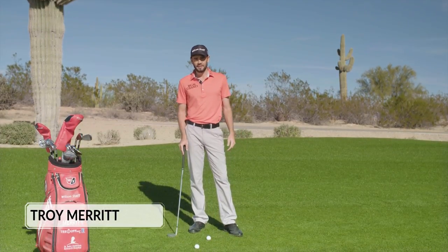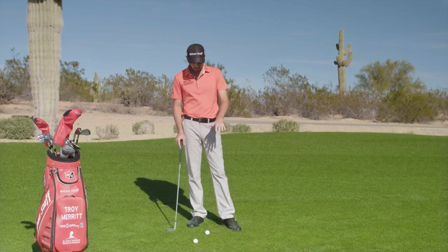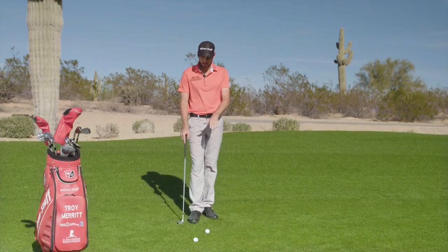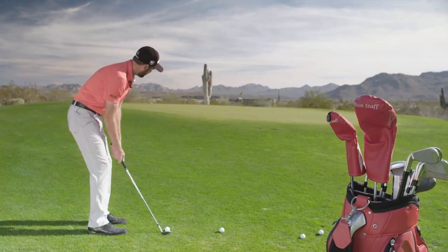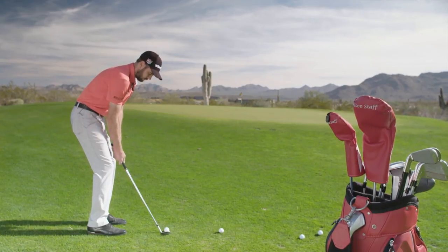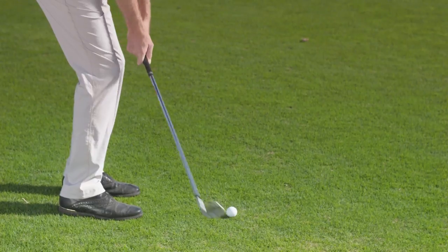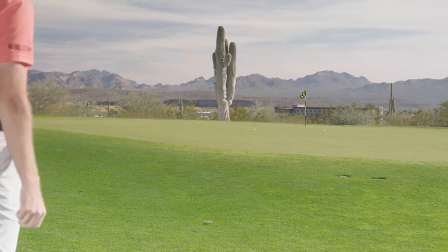Hello, my name is Troy Merritt, Wilson staff advisory member, and I'm going to teach you how to hit a little 30-yard pitch shot off a slight downhill lie. The key for this shot is knowing that when the ball is below your feet, you're going to spin it just a little bit less. I've got about 45 feet of green to work with, so I'm going to move the ball back in my stance just a little bit to make sure my contact is where it needs to be, and try to land it just on the green and use all the room that I can.